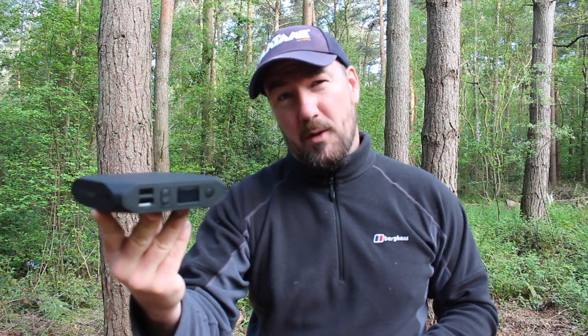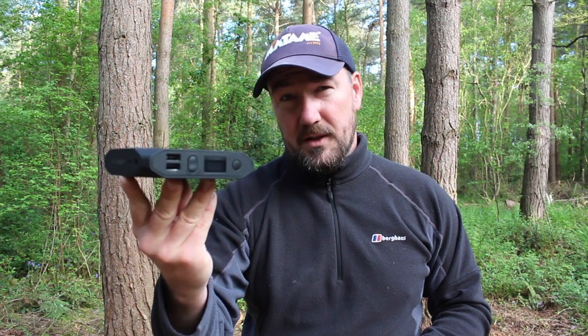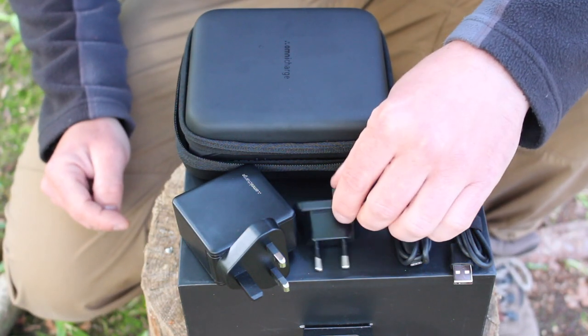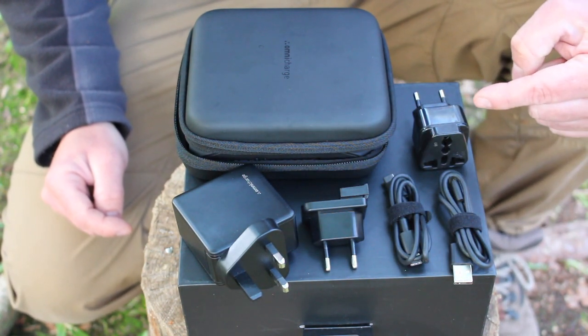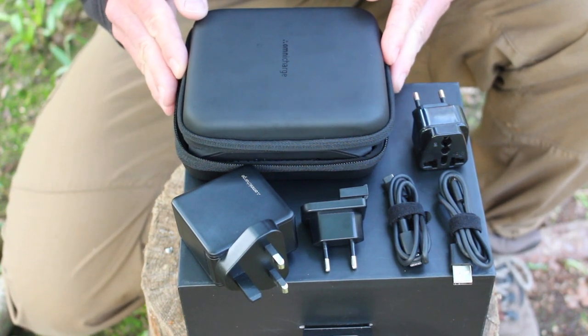At the moment on the Omnicharge website in May 2022, this unit retails for £249. You can get a bundle option, which I have, and that retails for £299. With the kit you get a wall charger plus a Euro pin adapter, a couple of USB-C cables, an AC adapter for the unit itself, and it also comes with a high quality hard case.